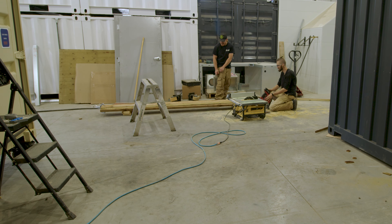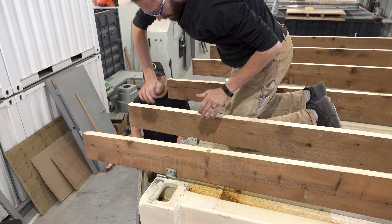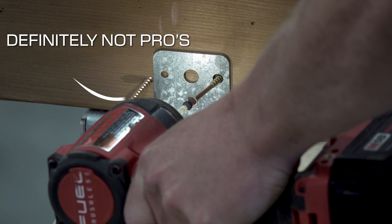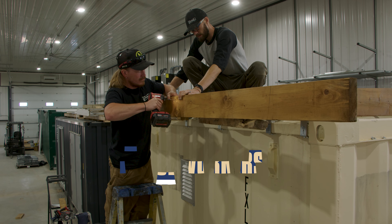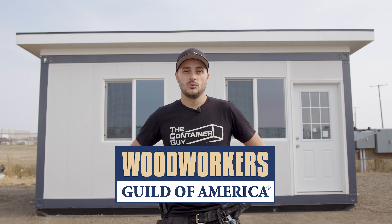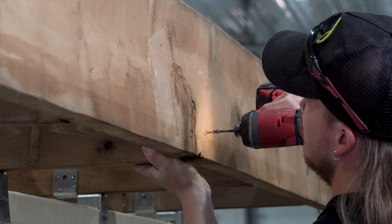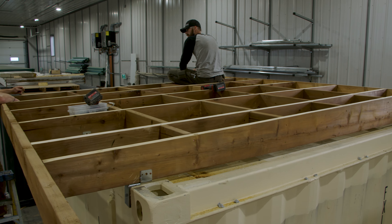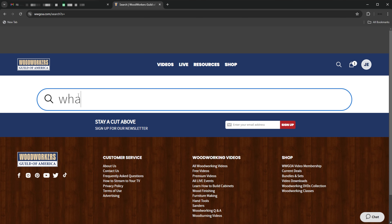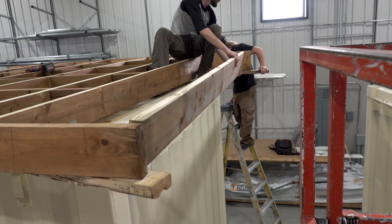We at the Container Guy have wisdom in the field of modifying shipping containers, but our team ranges in backgrounds and skill sets. None of us are pro tradesmen, especially when it comes to carpentry. That's why we were so excited when the Woodworkers Guild of America reached out to us. They've sponsored this video — for people like me that are beginner woodworkers, they turn to video for quick education, and a vast collection of educational videos is exactly what they've got. We found their video on fastener choice super helpful in picking the right hardware for this project.